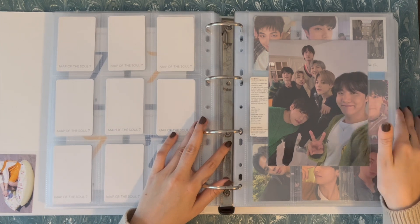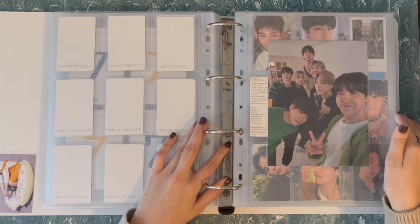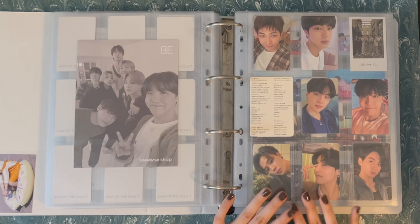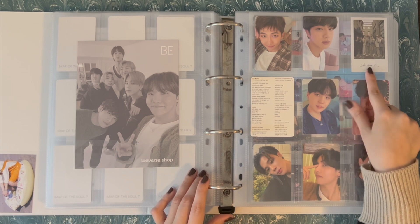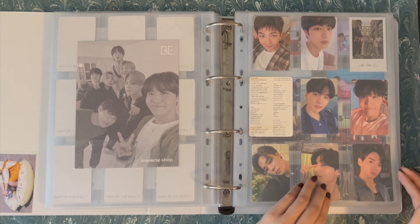I honestly didn't think I was ever going to collect an OT7 set for this album, so I'm happy that I finally did. Moving on, we go into BE. I don't have any new photocard updates for BE, but I do have some filler updates. This again is the starter page, and then I changed the layout on this page — I made this filler card for Disease, and this is the Polaroid. I like that setup a lot better than what I was doing before.